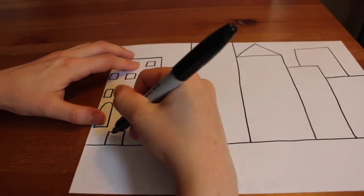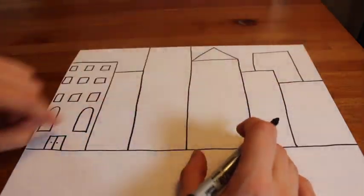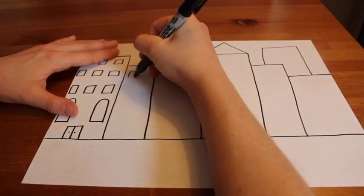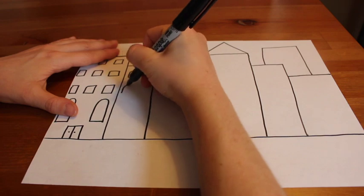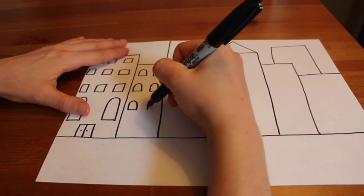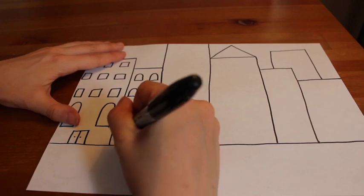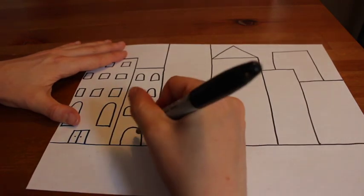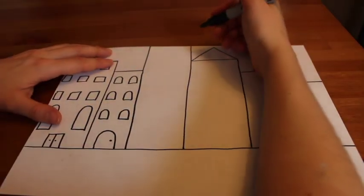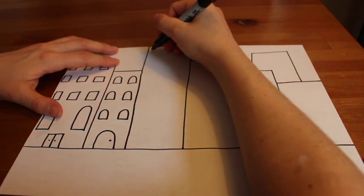I'm now going to draw a little door so that people can get in and out of that building. On each of my buildings, I'm drawing different windows in different shapes. On this building, I'm drawing half circle shapes — it's almost like a rainbow with a little line underneath it. If you don't want to include these window shapes, that's okay. Design your own windows — maybe heart shaped windows, or really long rectangular windows. It's up to you, just make sure you include windows on each of your buildings.